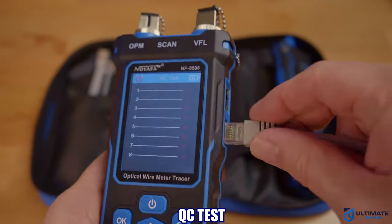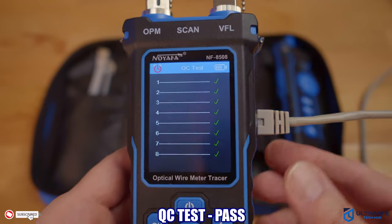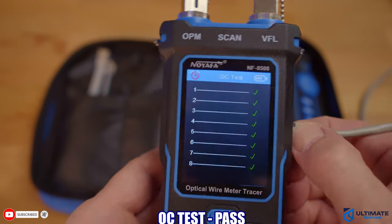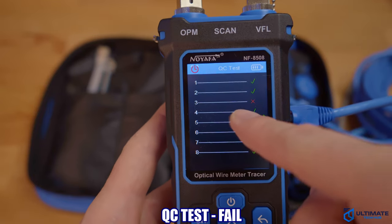The next test is the QC test. Plug an Ethernet cable into the side of the tester and hit OK. In our first test, everything is good. Our second test shows a fail on the third wire.